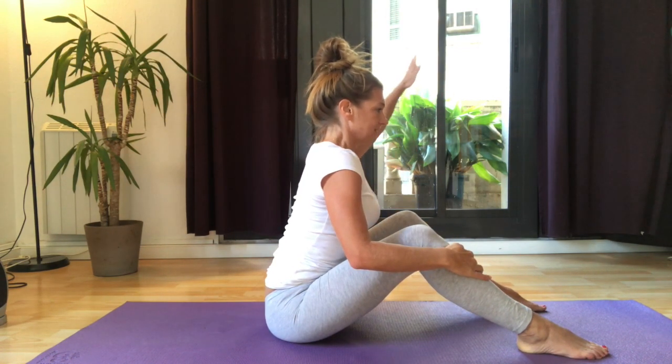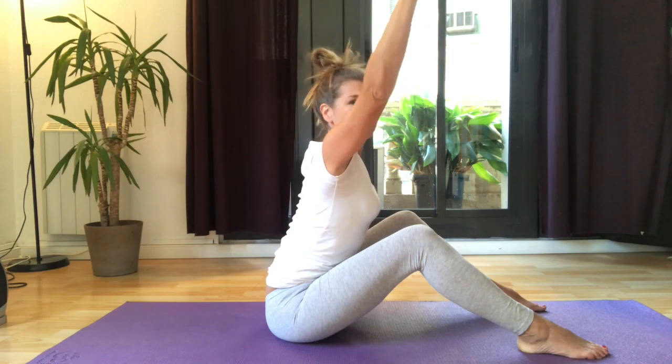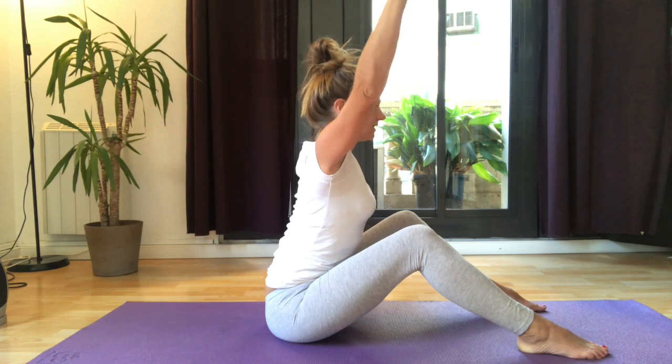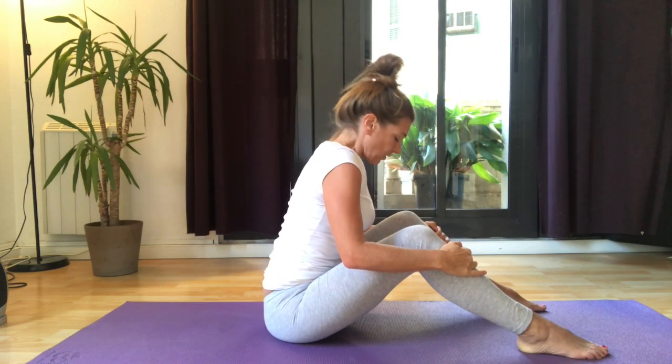Take a breath in, take your arm up, and breathe out. Now push back slightly with the hands, just by your ears, keeping the back nice and straight. A few little pulses, challenging the shoulders, then bring the arms back down.